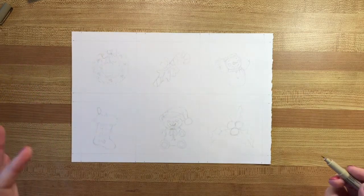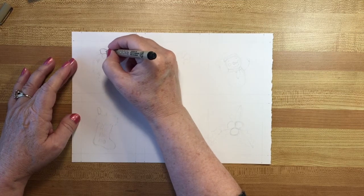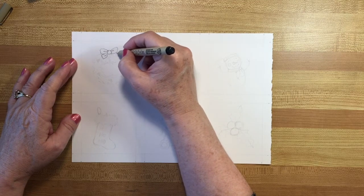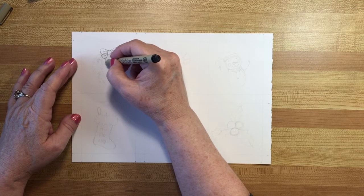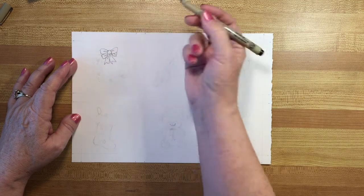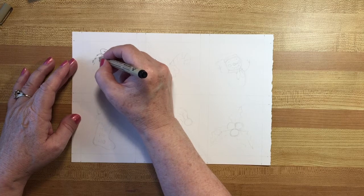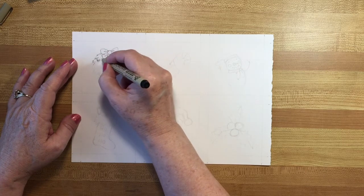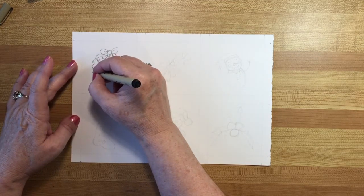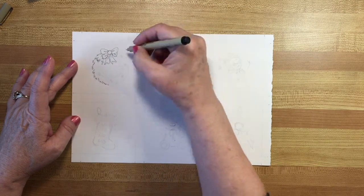I'll do this quickly and then start painting. One of the reasons to do ink and wash - which is what this is called - is for the look of it, which I really love, but also because it defines your edges. If you have something that you want to scan, it defines the edges so that the scanner can pick it up.